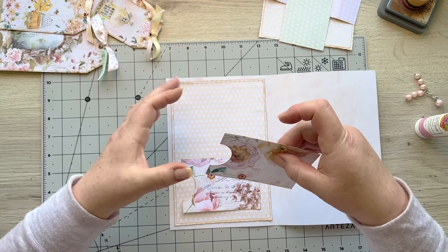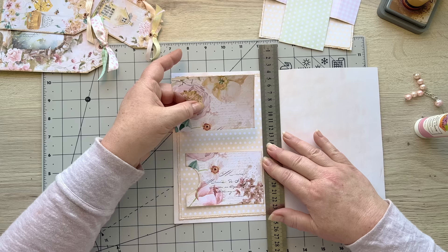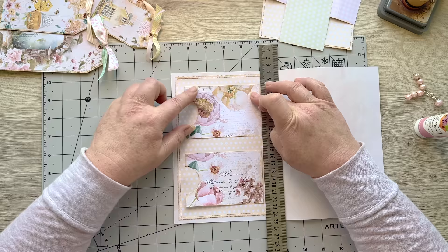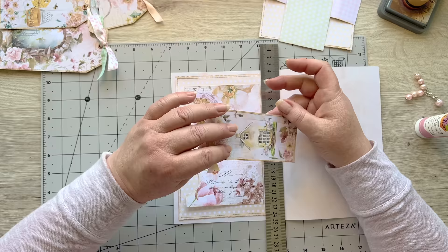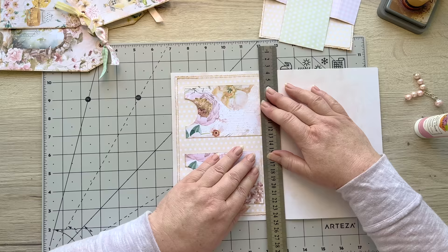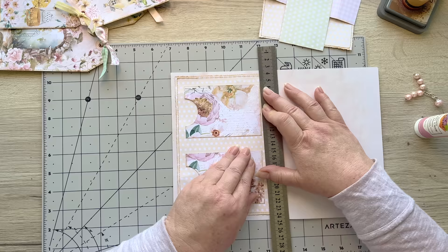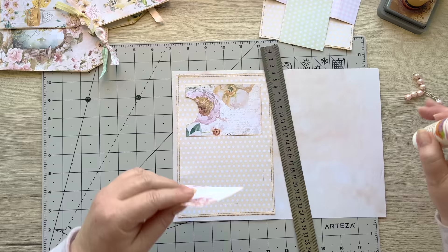I'm going to get my ruler just to keep things even, and use my little grid board - I don't know where I'd be without it - just lining these up. I'm using it as a gauge to get that placed right. I'll press it down. Then the same with this one, lined up, making a little pencil mark so I've got the gaps right. I do like making pencil markings so I don't have to wonder about placement once I've got things glued on.